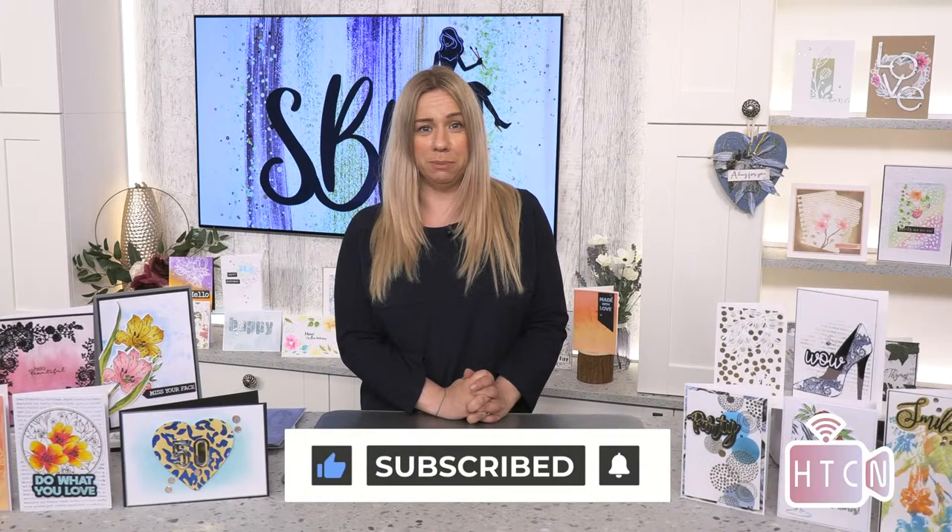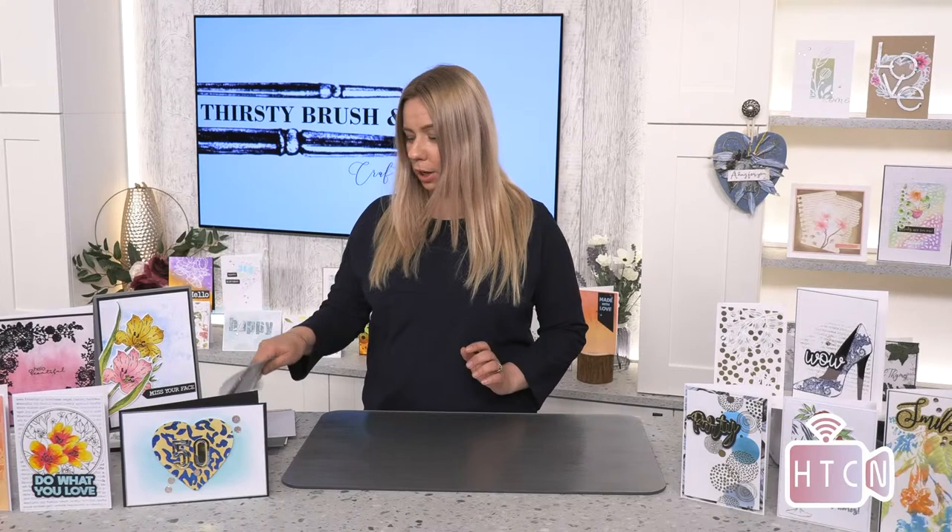If you're new here, do subscribe to the channel, give us a thumbs up for this video if you enjoy it, and hit the notification bell and you will be told of all the videos as they get uploaded. So we're going to revisit an older design today - I thought I'd have a go with some different techniques.